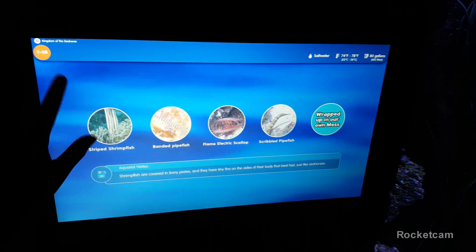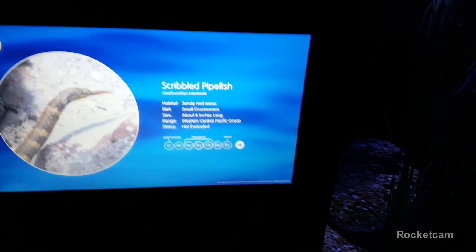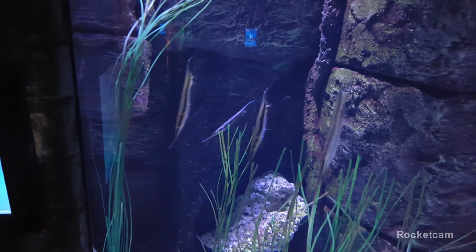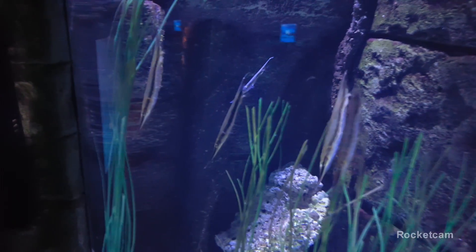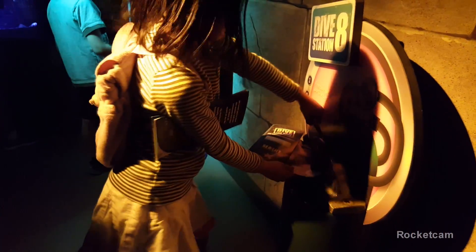You can press the screen again. What type of fish is that? That looks like an eel to me. Wait, is it an eel? Look, a picture of a seahorse. And there's dive station eight. You're almost at the end — just one more stamping time, and downstairs you will go to get a prize.